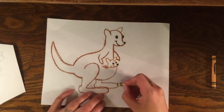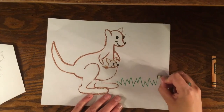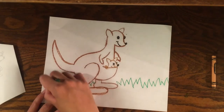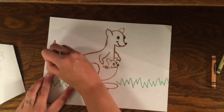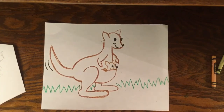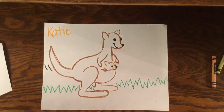I can add some grass on the bottom — kangaroos like to hop in the grass. Remember, grass can just be a lot of letter M's or W's. And I can even add some curved lines at the end of the tail that kind of makes us think that our kangaroo was hopping. Now before I color it in, I just need to add my name in the corner. You did a very awesome job — now you can go ahead and color!